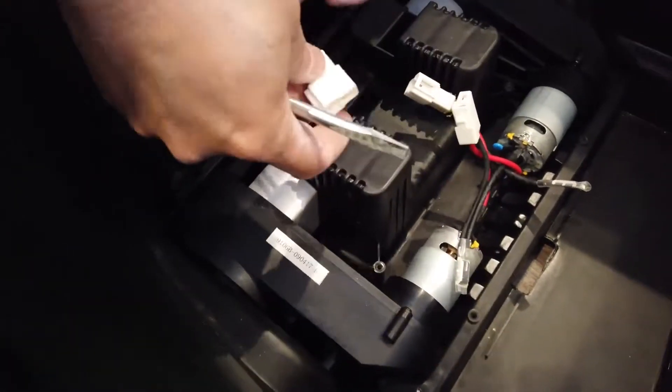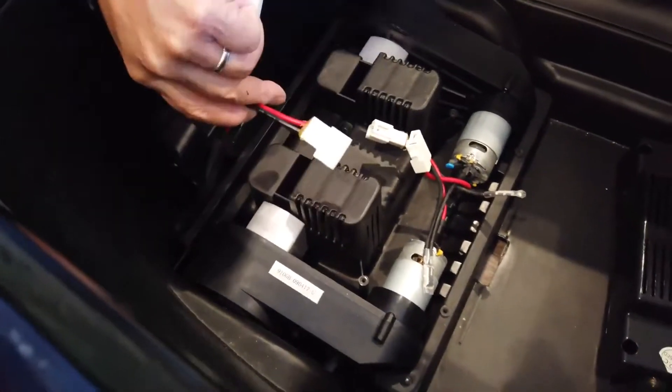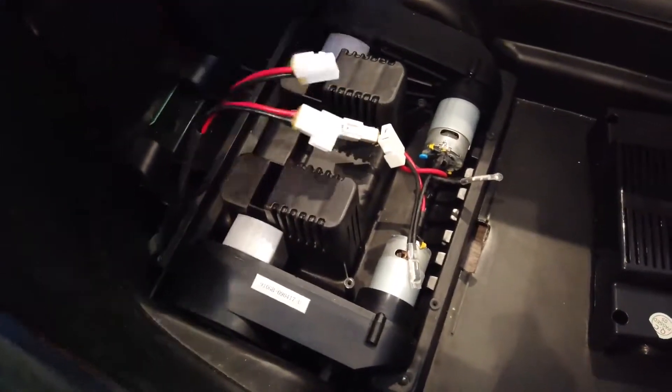So now we've removed it. So these two motors — we're going to measure the voltage on these. Got the meter.